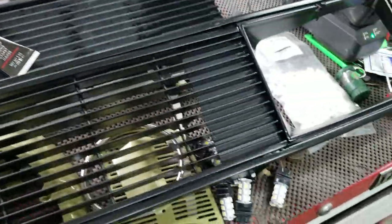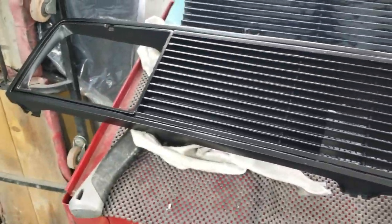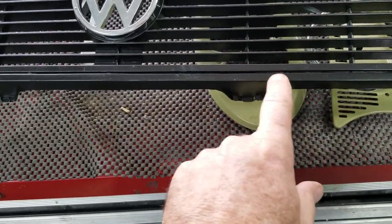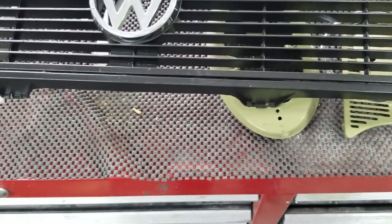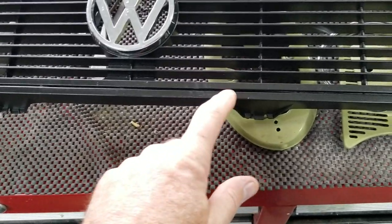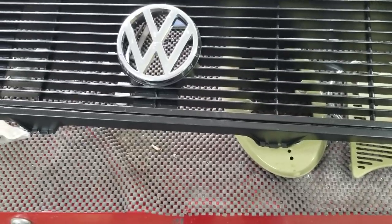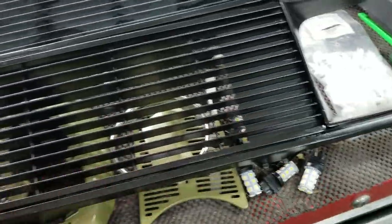So I'll paint it black again, and then I might actually put a GTI red accent on here — I'm not sure yet, because it has a silver edge around here. I might put red, I might leave it black. But anyway, that's how you repair the grill.